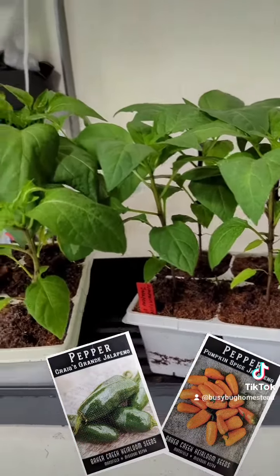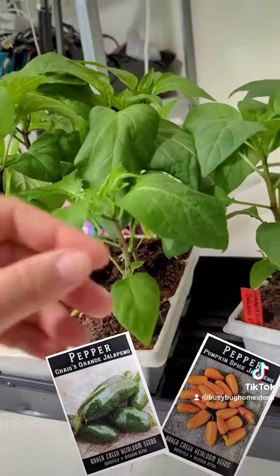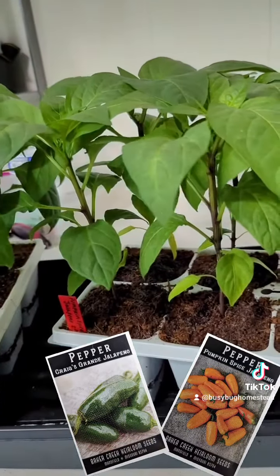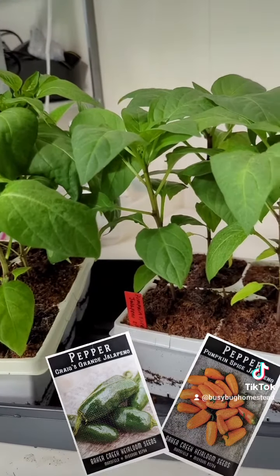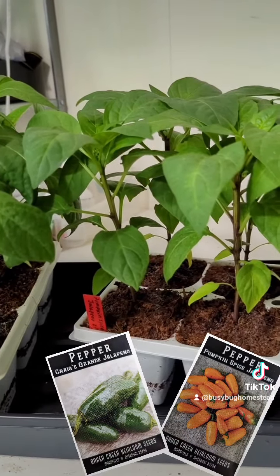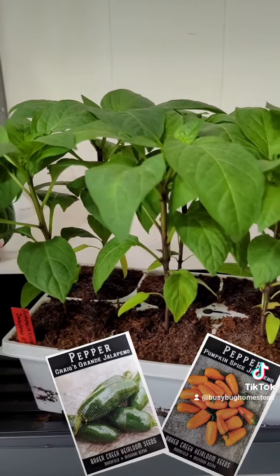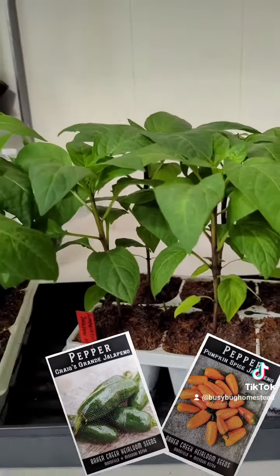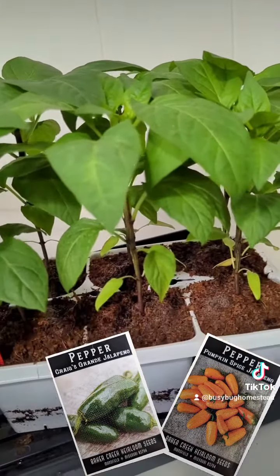I'm going to start hardening them off today, putting them out for a few minutes in the morning, then doing that in 15-minute increments until probably the end of next week. I'm not ready to put this stuff out yet because our last frost date is April 28th. I'm worried the wind's going to shift even though our 10-day forecast has no frost, so I'm being very cautious. But I will start hardening them off for the next two weeks.